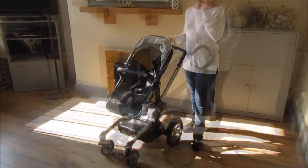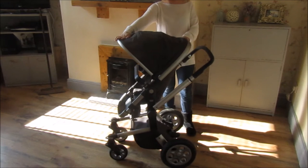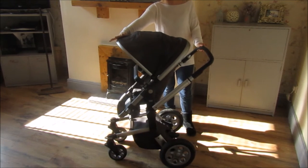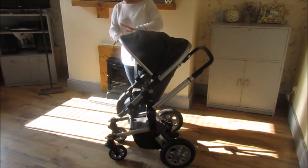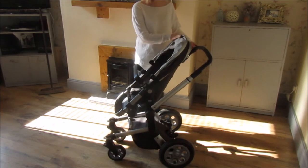He likes to be up and about and doesn't like to feel cramped. One of the main things we like about this is the huge hood. It means if he's getting a bit stressed out, a bit overwhelmed, he can just close it off and have a bit of time to himself.